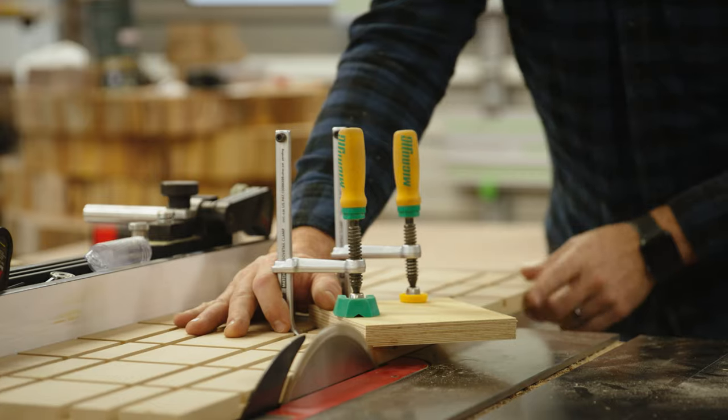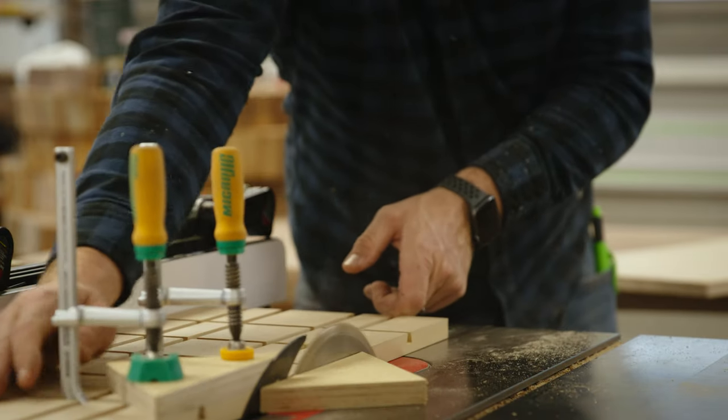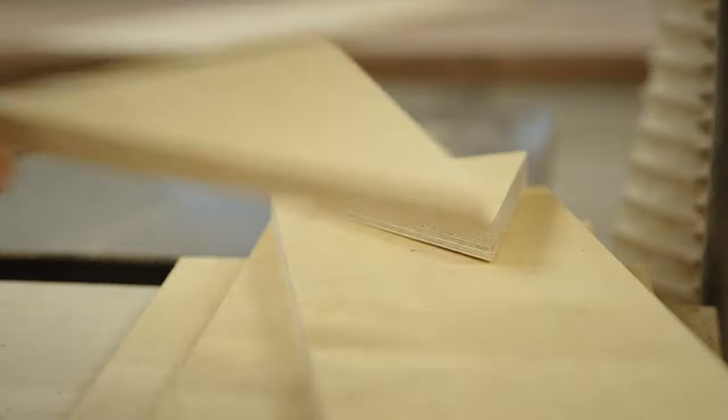This jig is made for the table saw, and the cool part about it is that you can make almost all of it entirely on the table saw, excluding the dovetail dados.